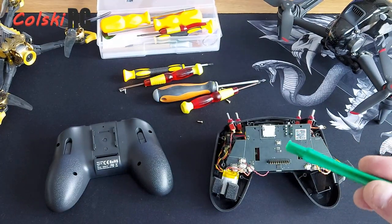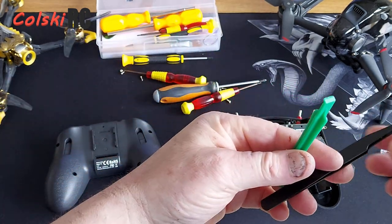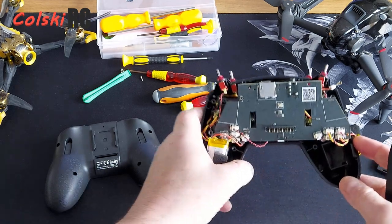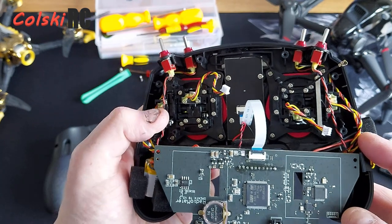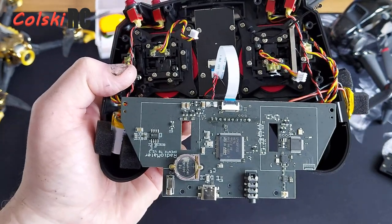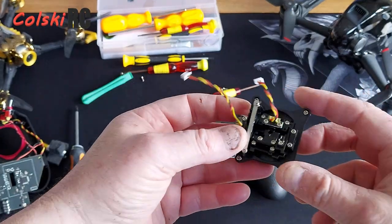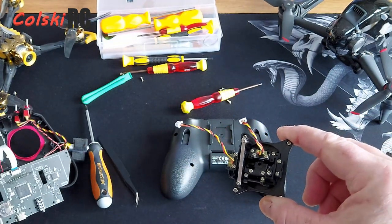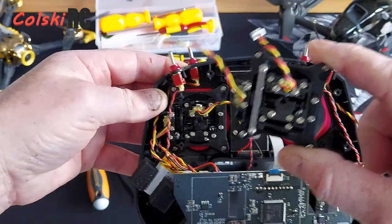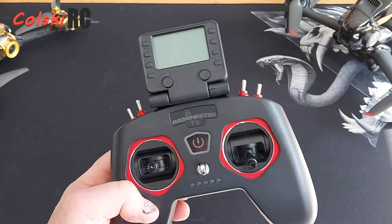There are four screws holding this together, and you're going to need a spanner set to get it apart — something like a set of specialised screwdrivers. I wouldn't recommend this for someone who's never had a transmitter in bits before. So I'm going to do some investigating, swap the gimbals, and when you see it again I'll have it back together. It's really simple — just swap the gimbals, put this one back where that one was, then go into the firmware and change the mode setting.